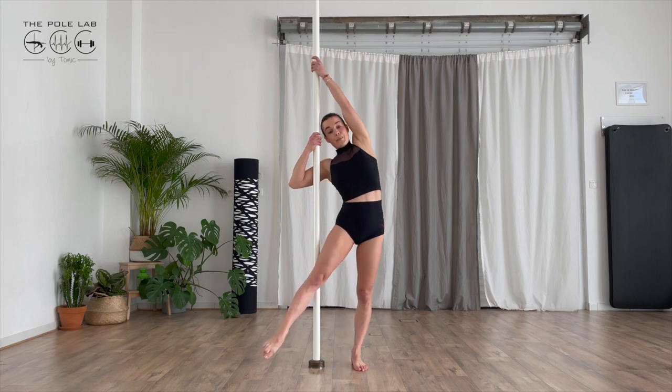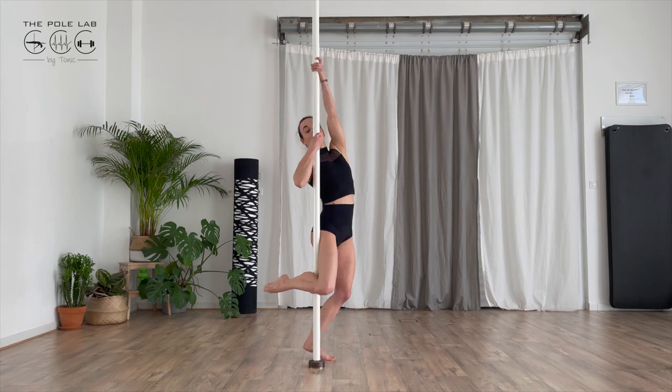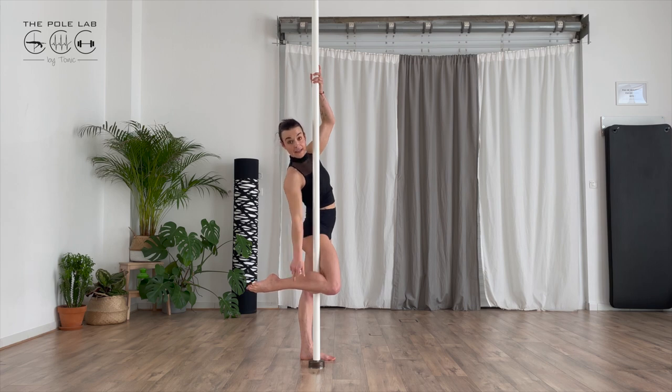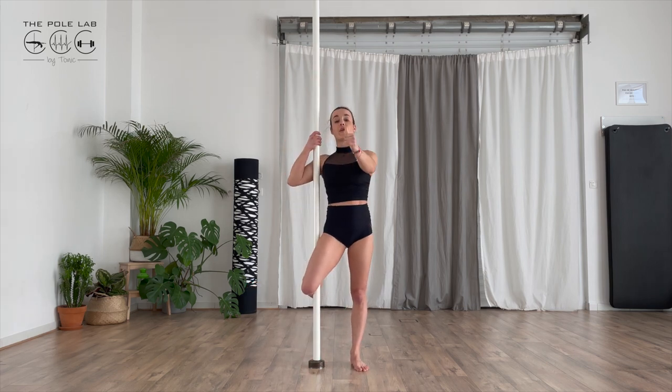I will touch the pole with my knee — inside knee — and go up with your heel to the sail. My leg is parallel to the floor. Then I will put some weight to the back in order to go into a back hook.